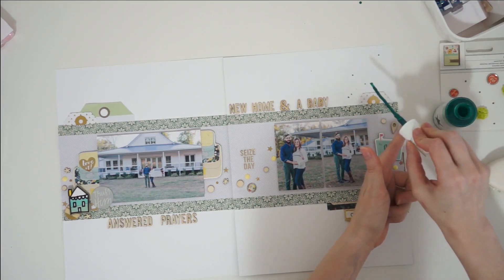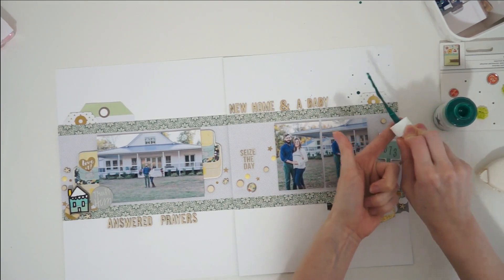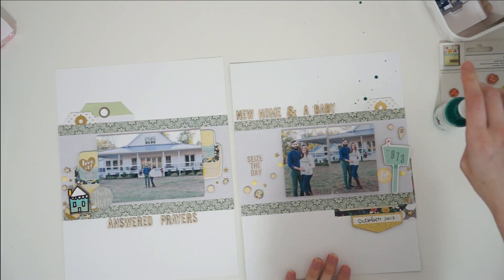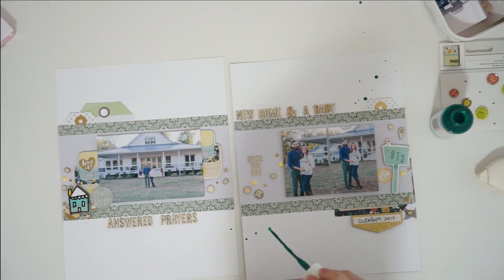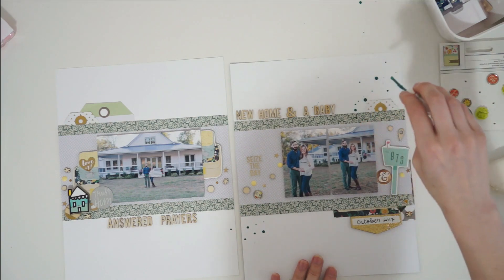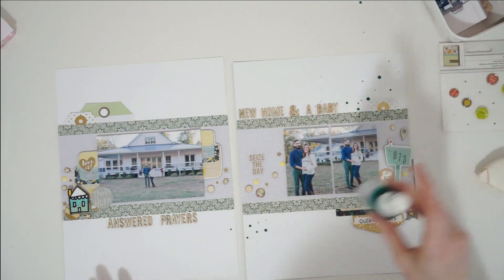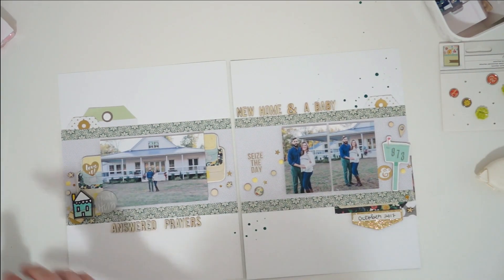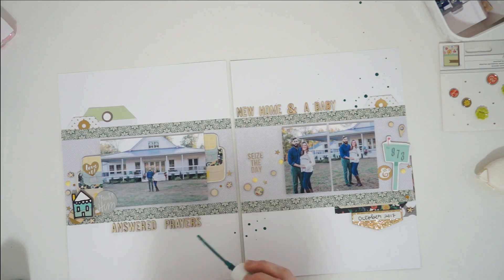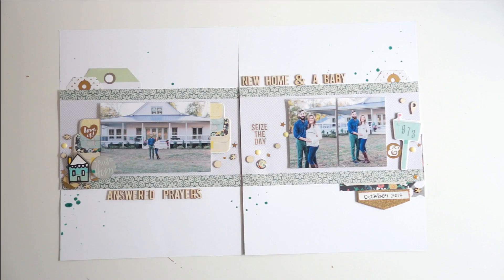I'm going to finish off this page by adding some Heidi shine. I've got a really pretty green glitter Heidi shine. I tried smacking it against my finger, I tried shaking it, and it turned out a little messy and not as easy as it looks in some videos. But I love how adding the splatters on both pages adds a little more interest and makes the page feel a little bit messy.